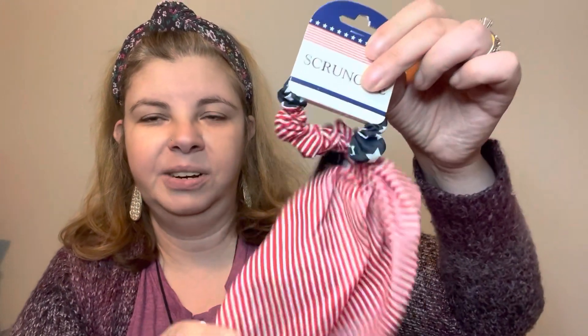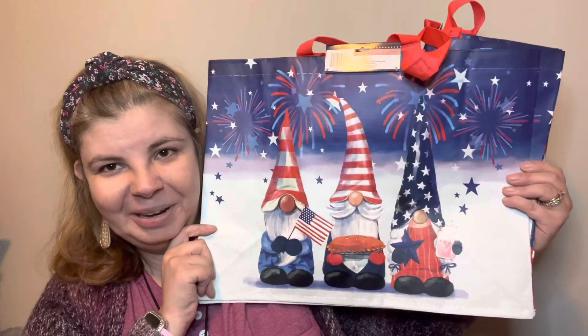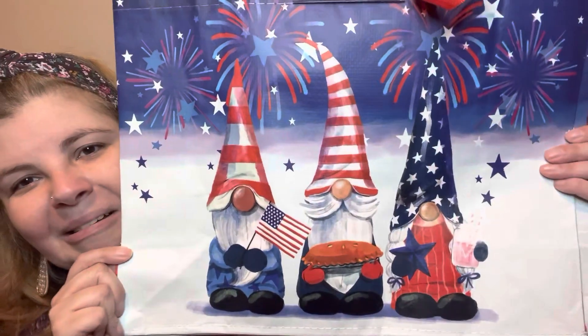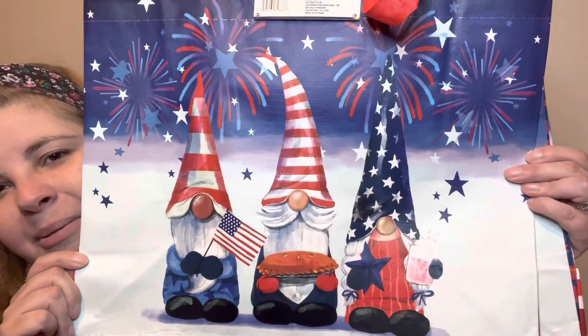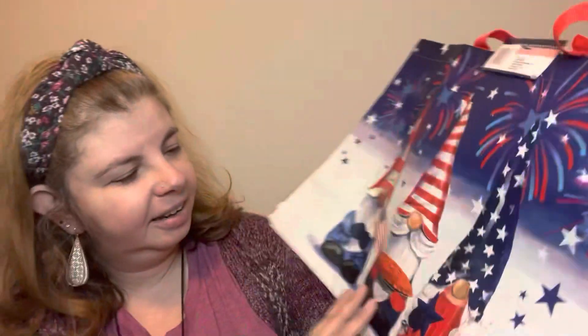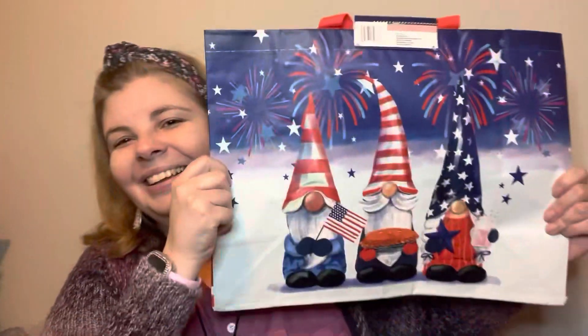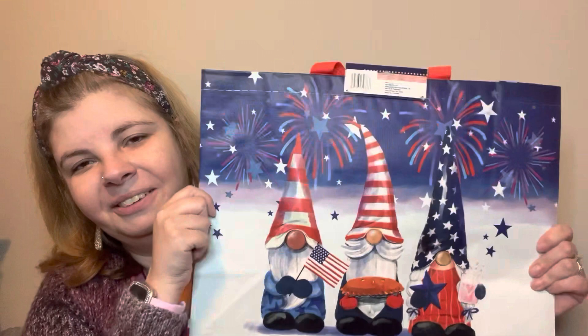The next thing I got were these bags — oh my gosh, how cute are these! This would make an adorable sign or whatever you want. Look — she's holding a pink lemonade, it looks like. The sides look like this — how cute! I love this bag so, so very much. I'm so excited I found them — I love these reusable bags for sorting, for shopping, for whatever you want.